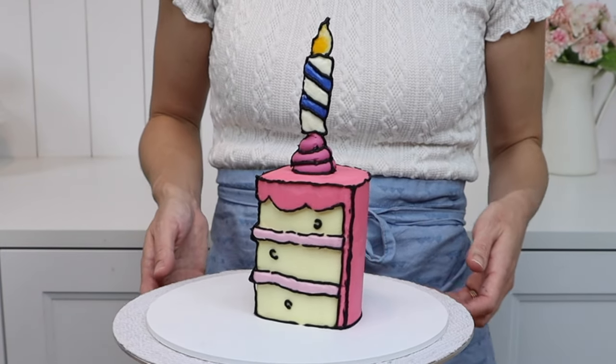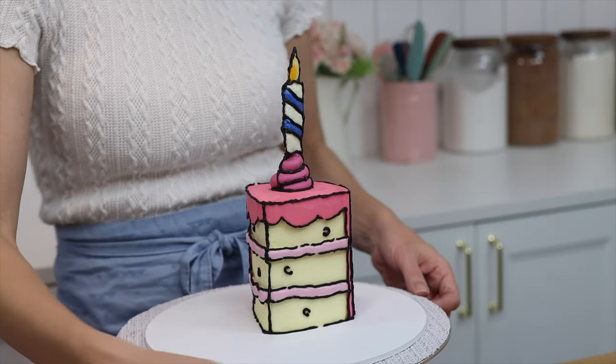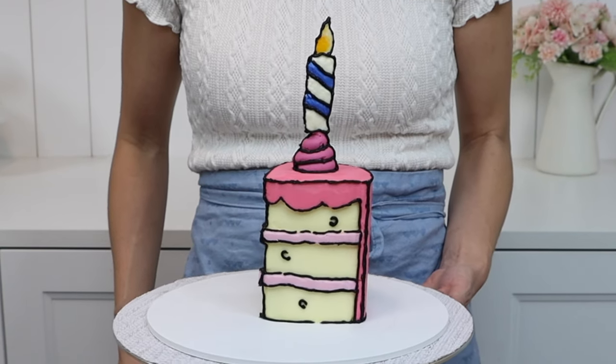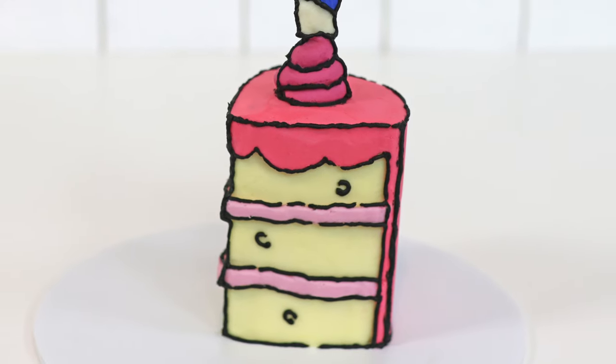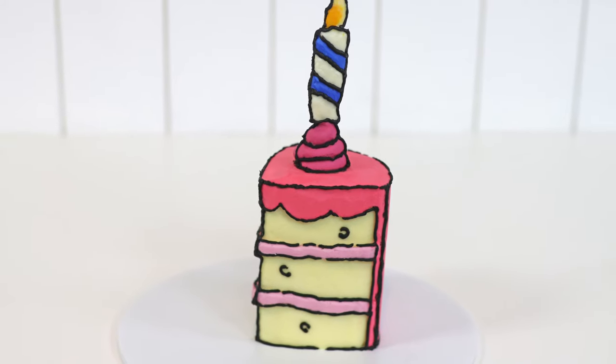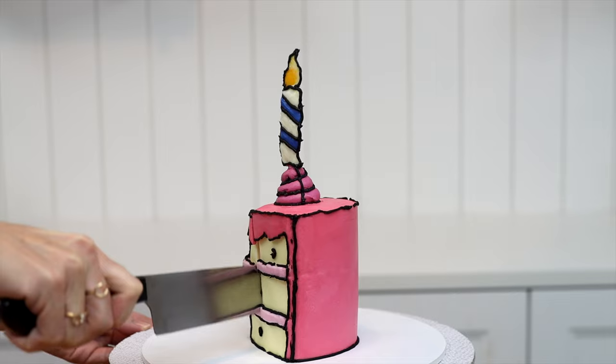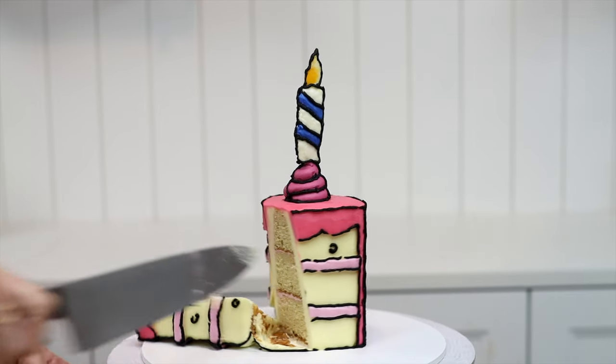Ta-da! A comic style cake slice made out of buttercream with no fondant. When you take photos of your comic style cake make sure you position it so that the outlines on the sides are at the right angle. I love how this cake looks superimposed in a photo — with the outlines it really does look flat or 2D.